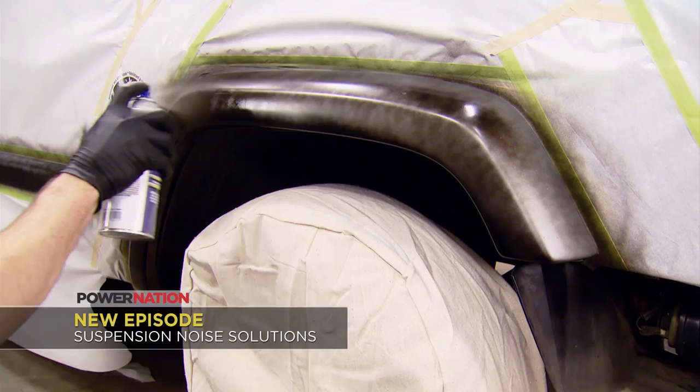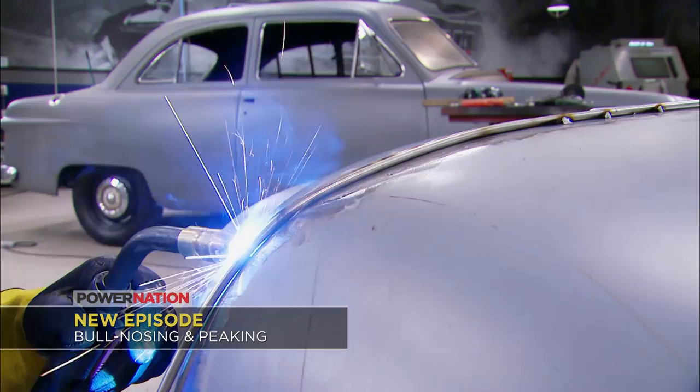Then on Detroit Muscle it's how to customize a classic '49 Ford front end by bullnosing and peaking the hood and building one-off bumpers. That's Power Nation this week.